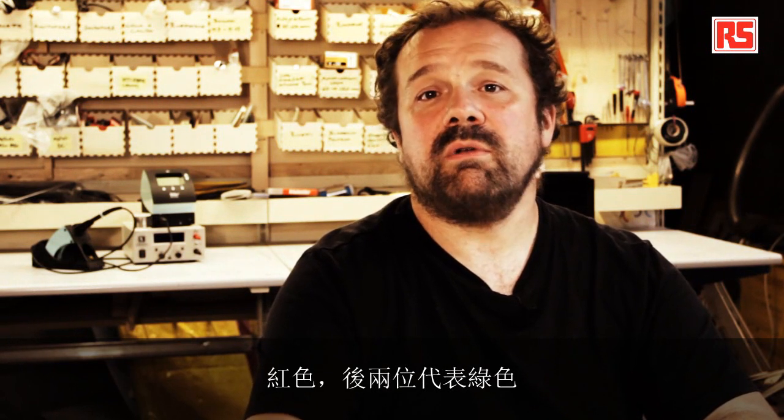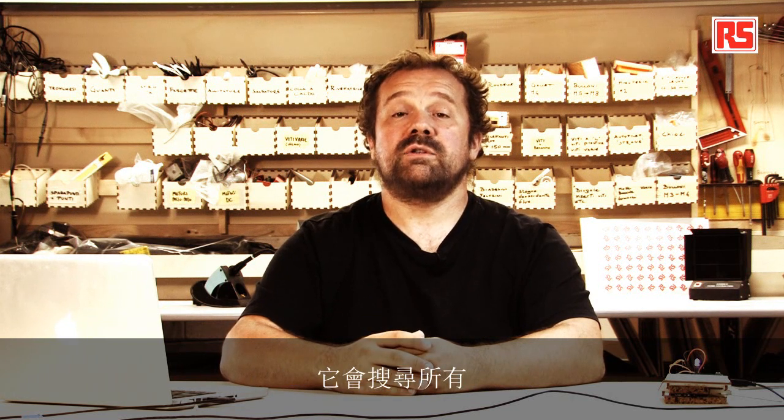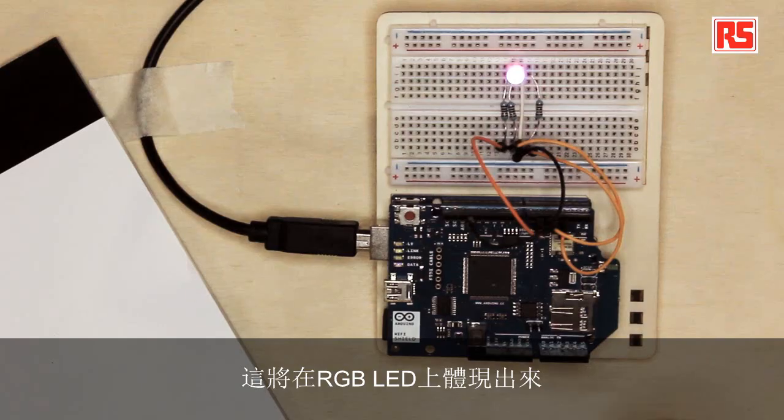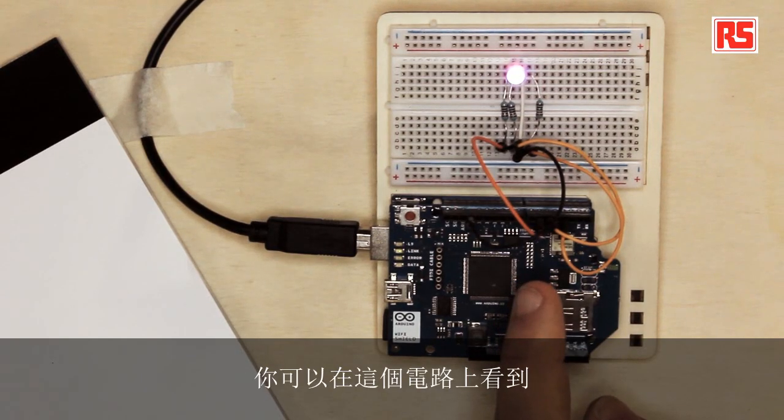The first two digits represent the amount of red, the second two green, and the last two blue. So what the Arduino is going to do is connect to Twitter, launch a search, and search for all the messages that contain this hashtag. And once it finds one, it will search for the number, decode it, and turn it into an amount of color that will be represented on the RGB LED that you see here on the circuit.